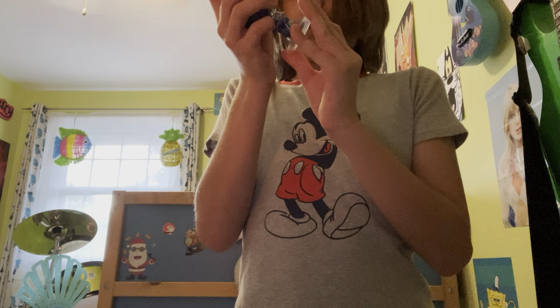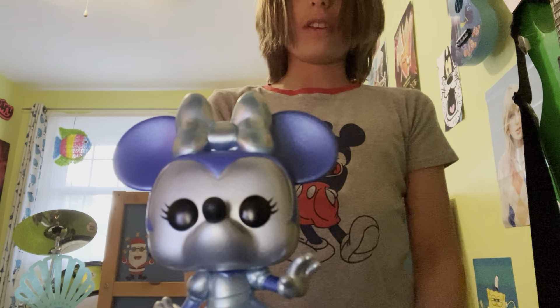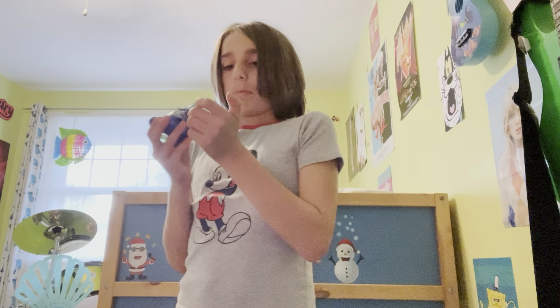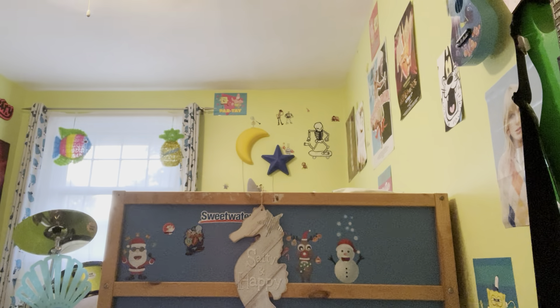It looks like she's on a stand — I guess she doesn't stand on her own. Does she stand on her own now? I'm curious. Yeah, she stands on her own! I'll put this on her anyway because it came with the Funko. Yeah, I really should get Mickey since I have Minnie.